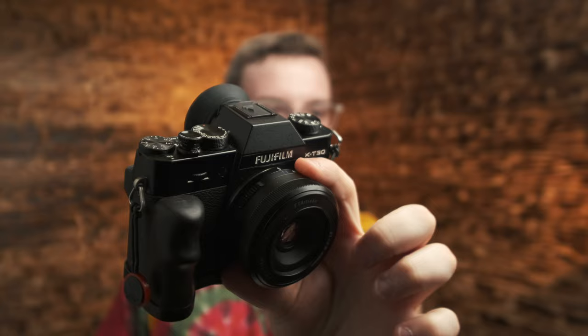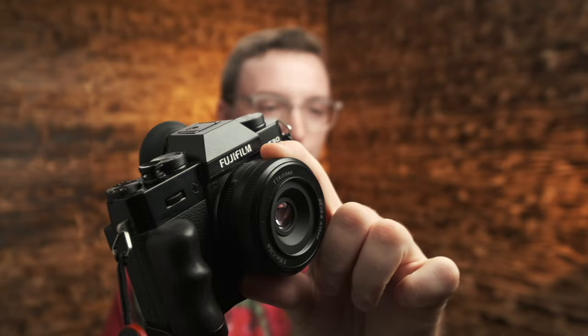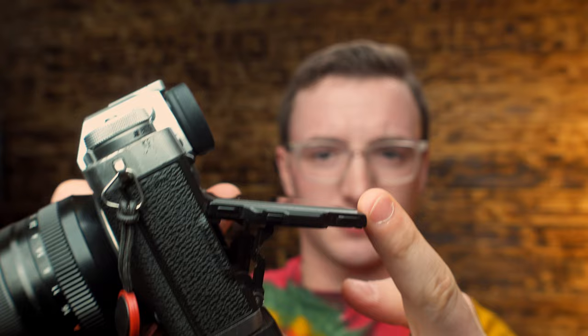The X-T3 also has magnesium alloy — it's metal on the top plate — but actually the metal on the X-T3 has been scratched to hell, and the magnesium alloy on the X-T30 has held up better. Though I don't think the person I bought it from, or me, really ran it through very tough situations.